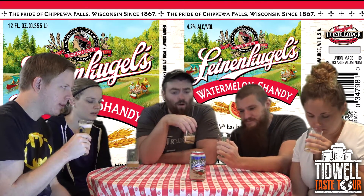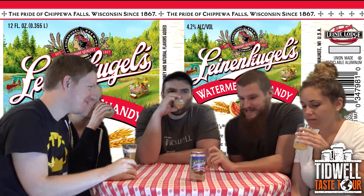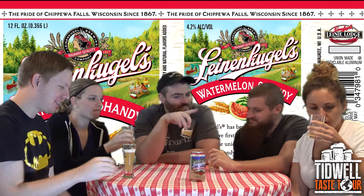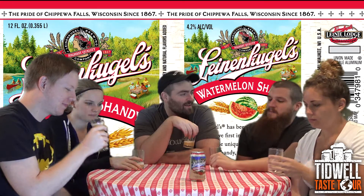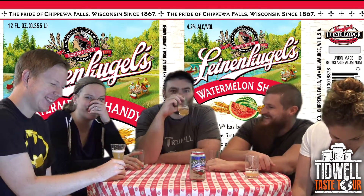I like that. Wow, very watermelon-y. Yeah. It doesn't smell that watermelon-y, but when you taste it, immediately it's there. That's what it tastes like right here.